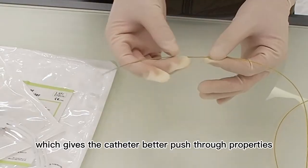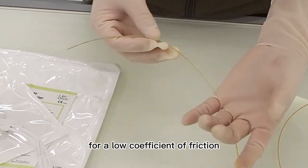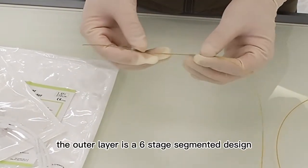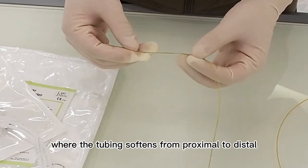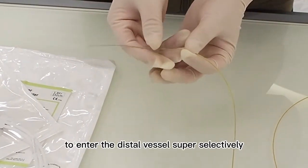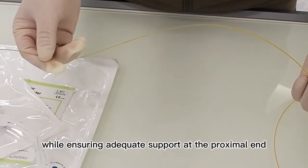This gives the catheter better push-through properties. The inner layer is made of PTFE for a low coefficient of friction. The outer layer is a six-stage segmented design where the tubing softens from proximal to distal, allowing the soft distal end to allow the microcatheter to enter the distal vessel super-selectively while ensuring adequate support at the proximal end.